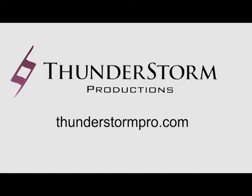Thanks for checking out our videos. Feel free to visit us online at our website, thunderstormpro.com.